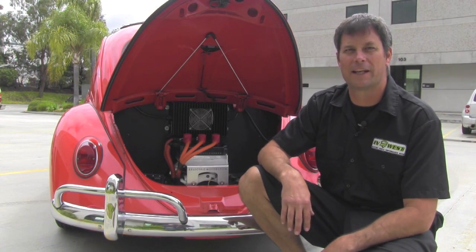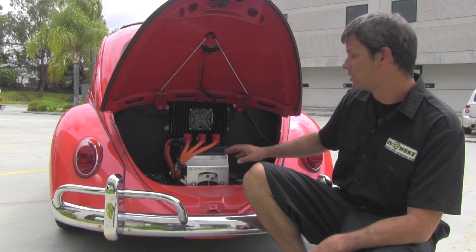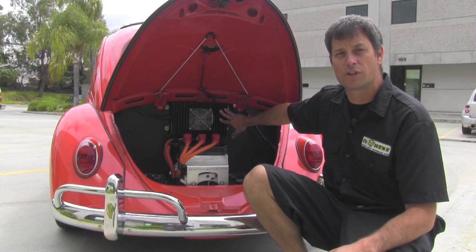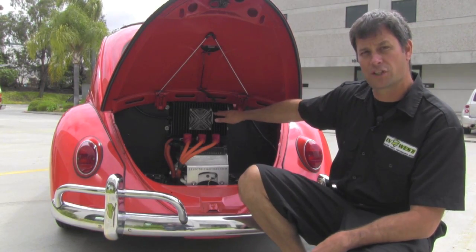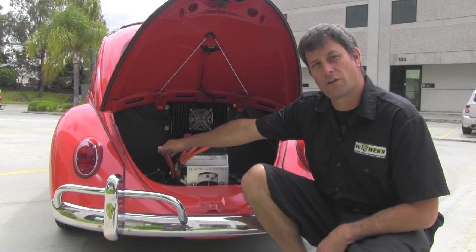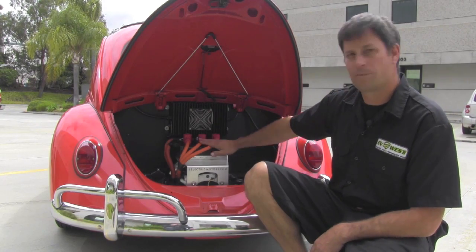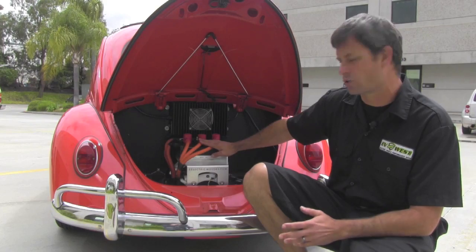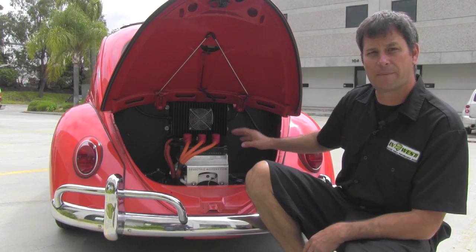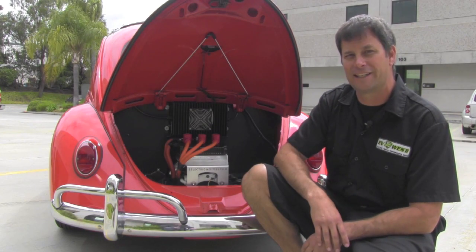Here we are back at the engine compartment on our Volkswagen, and this is where this conversion really shines. We spent a lot of time back here on aesthetics to really make the engine compartment look clean. Starting at the top, we have our PFC 2500 Charger by Elcon — we can charge at 110 volts and 220. This conversion is equipped with a level 2 J1772 charge port right here, nice and accessible for the customer. We have our DC converter over here in the back corner, and then we have our liquid cooling — our radiator vents, pump, and reservoir — which liquid cools our Curtis 12386501 controller with our AC50 AC motor underneath it. This kit will be available online at evwest.com, and you can basically do the same thing to your bug.